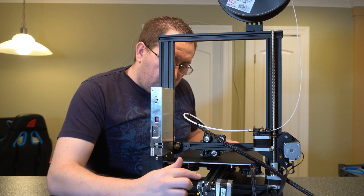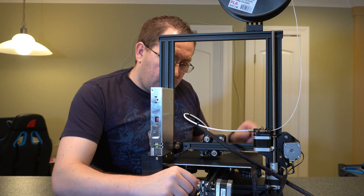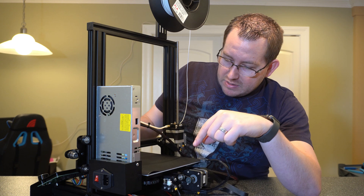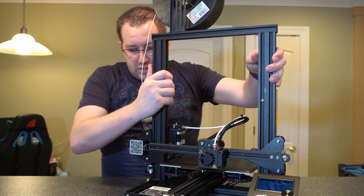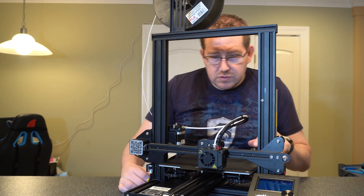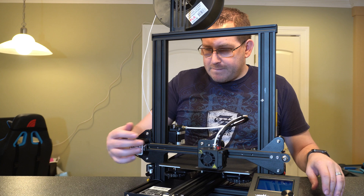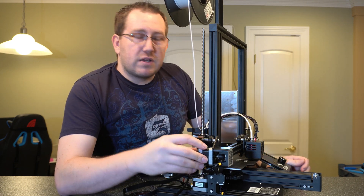Also here we have the stoppers. You have these on all three of the axes. It's just a little button - when the actual build surface comes back and hits it, you hear it engage, and that's when the printer knows to stop. The other two are going to be right here for the z-axis and right here for your x-axis.